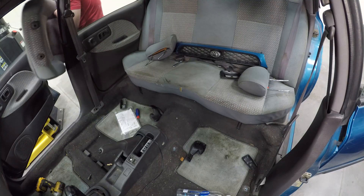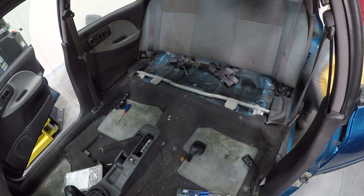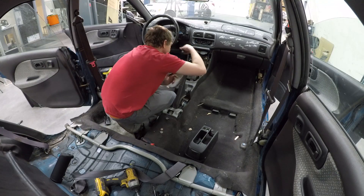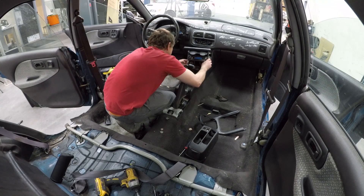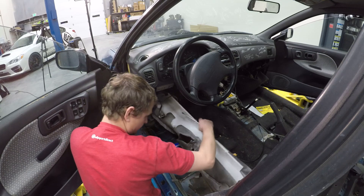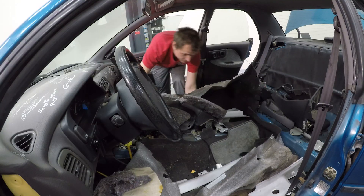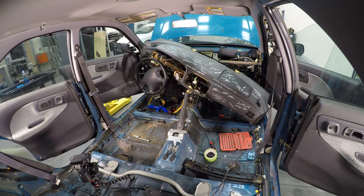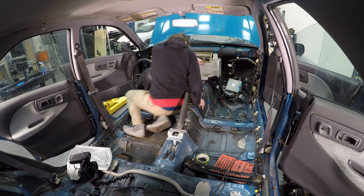I did want to get the interior stripped, the engine bay cleaned out, basically just try to get as much stuff off the car as I could. So let's start with the interior. Then I moved on to the dash and the HVAC, and this time I actually set up my GoPro time-lapse correctly, which is pretty cool.